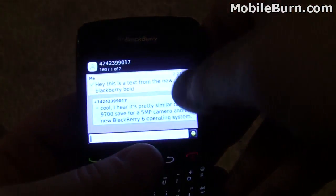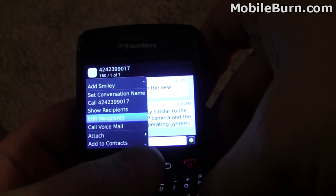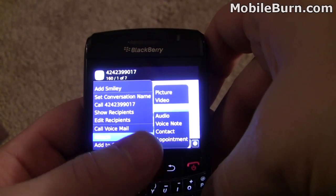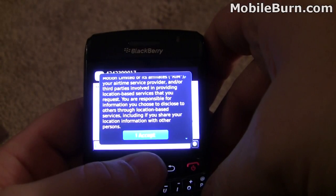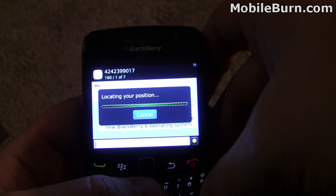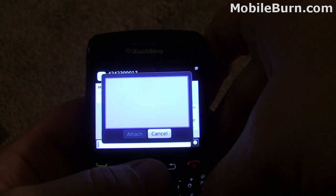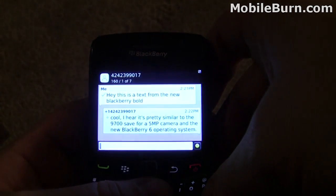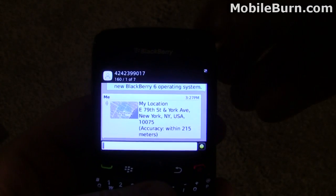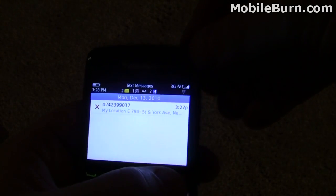Text messages are threaded. Here's an example text, and you can also attach some cool things: Picture, Video, Your Location — I actually really like this feature — Audio, Voice Note, Contact, or an Appointment. What the location feature does is it sends a small thumbnail of your exact location. So I can hit enter and send that right there. If you're at a restaurant and your friend's trying to figure out where you are, you can just do that — send it quickly to them. I really like that.